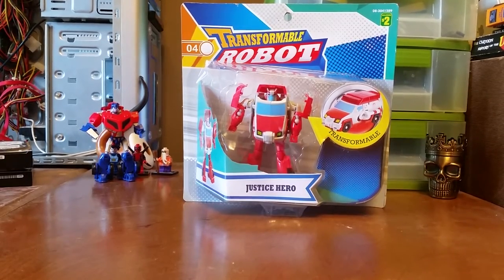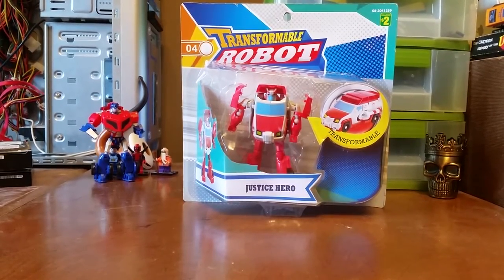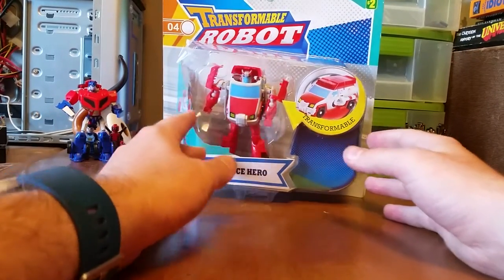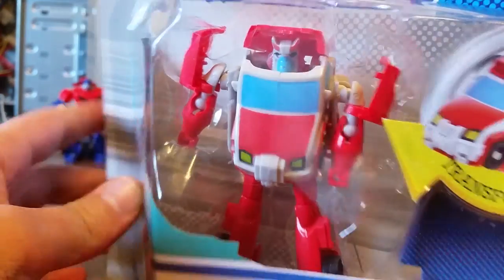Hey folks, today we're looking at Transformers Animated Ratchet Knockoff Hero. This knockoff comes directly from the Dollarama, and the fact that you can't peel the sticker off means it was made directly for them. You have to wonder how they managed to get away with it.